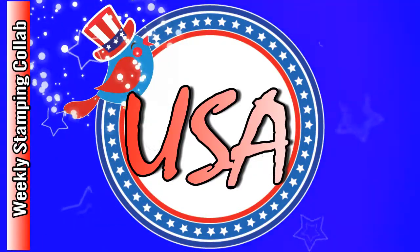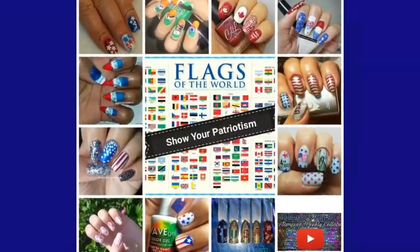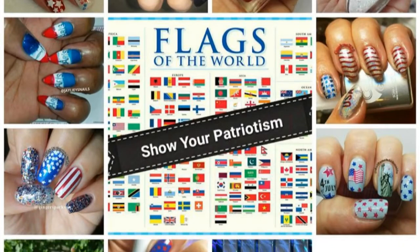Hi, it's Jenny and this is Lashenny 21 Nails. I'm back with another weekly collab. The host was Kristen from Nerdy Creations.